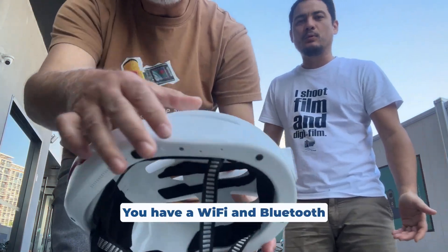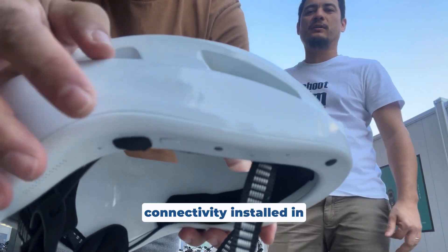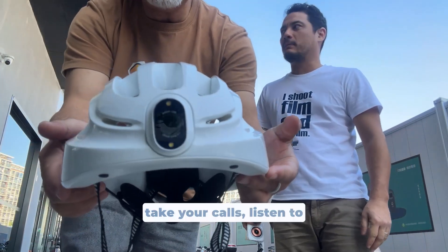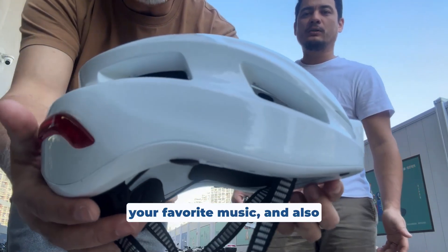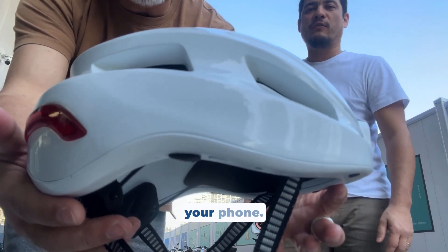You have Wi-Fi and Bluetooth connectivity installed in your helmet, allowing you to take your calls, listen to your favorite music, and also to upload every footage to your phone.